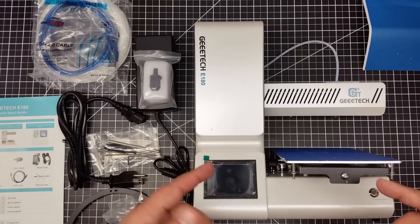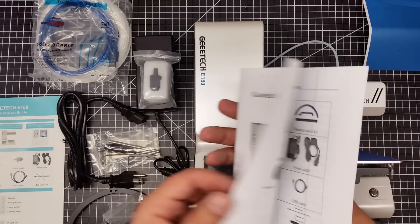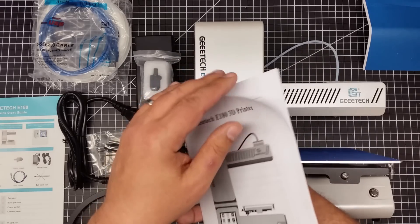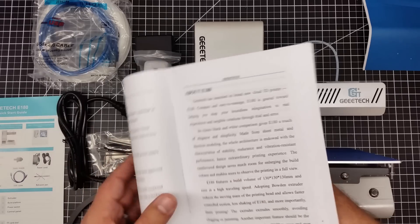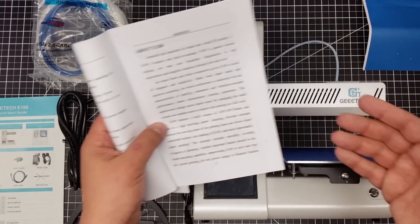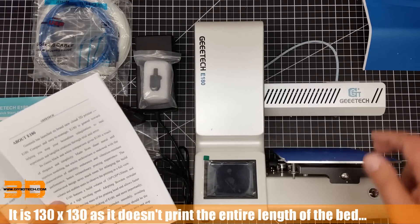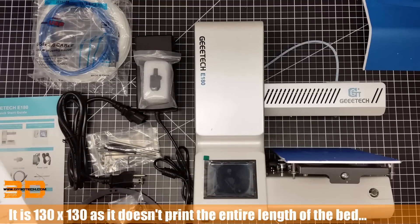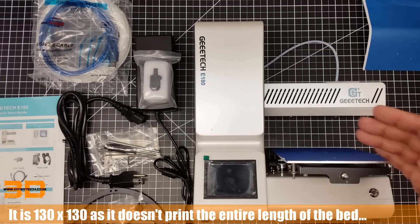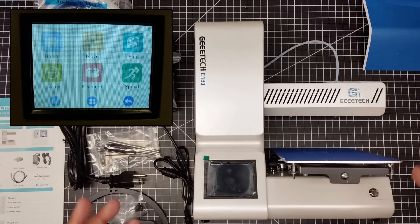Let's talk about this printer for a bit. According to the manual, it has a build volume of 130 by 130 by 130 millimeters, which is kind of odd because the length of this bed is 130, but its depth is far greater than 130 as you can see when I tip it up. I'm a little confused with that — maybe it's just a misprint in the manual.